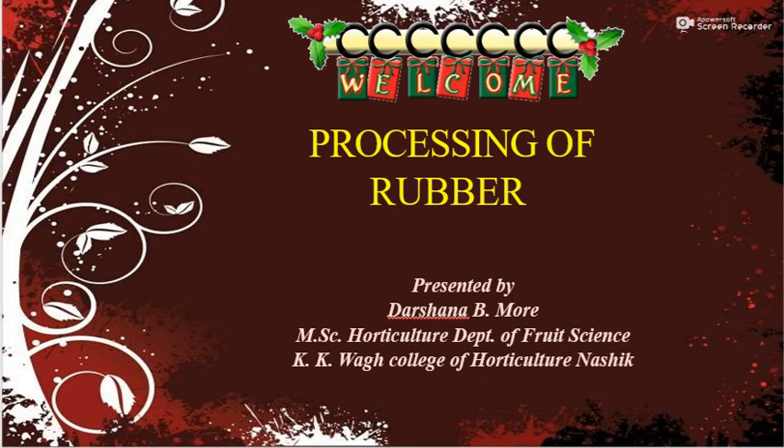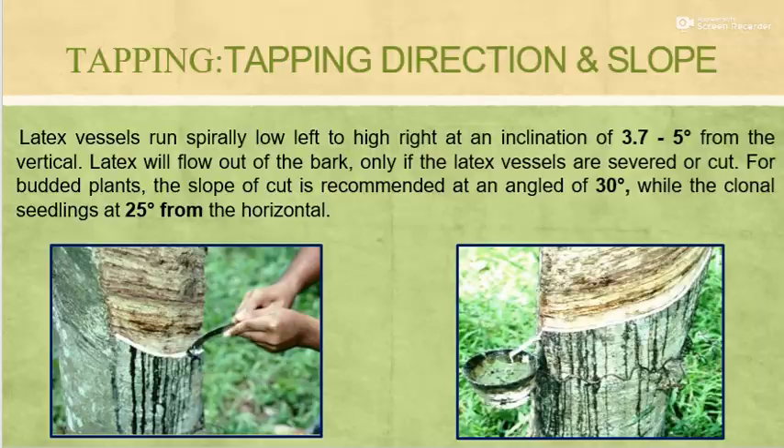For the processing of rubber, the first very important process is tapping of rubber or the collection of latex. Latex vessels run spirally low left to high right at an inclination of 3.7 to 5 degrees from the vertical cut. Latex will flow out of the bark only if the latex vessels are severed or cut. For budded plants, the slope of cut is recommended at an angle of 30 degrees, while for clonal seedlings it is 25 degrees from the horizontal direction.